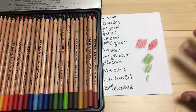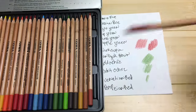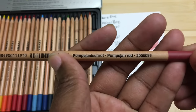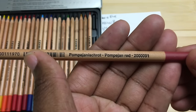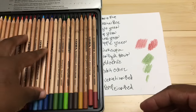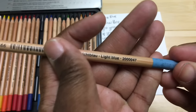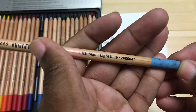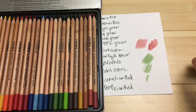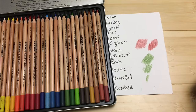Another positive I found is that the name and the color number are printed on each pencil, and they are sold open stock too — so if you want to buy replacements, you totally can. I find it easier to remember what colors I was using if I can look at the name. They also claim to be lightfast and have some lightfast ratings.